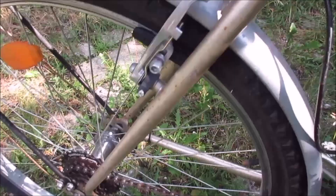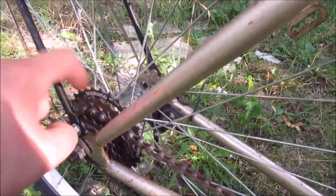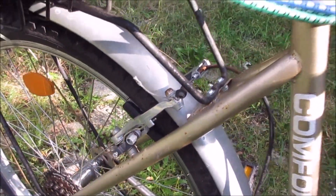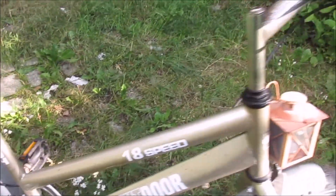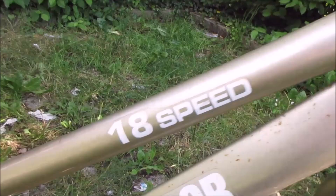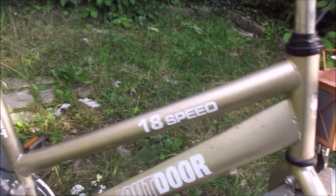If you want to change the gear, you've got to take this nut out and flip this chain a bit up or down, but I don't do this. It does have a good brake in the back, and no other brake. It used to have 18 speeds — I should cross that out with an edding.